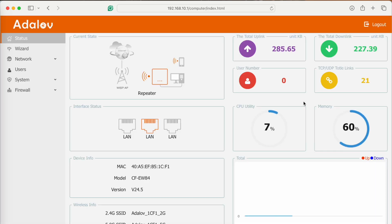Click Finish, and as you can see, your AP is now set up as a repeater. And you're all done.